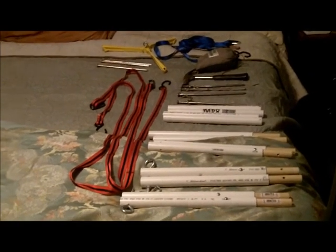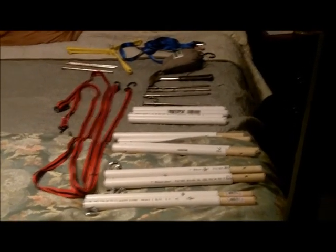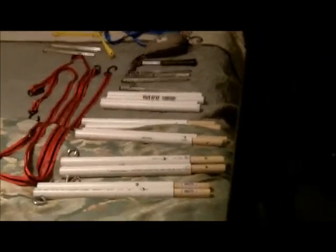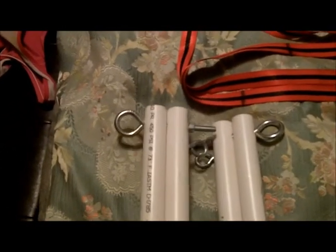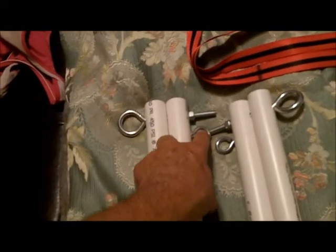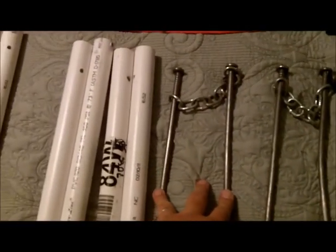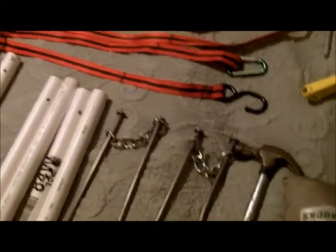Here are all the parts to the hammock hanging system. Because it's bloody baking hot outside and it's cool and air conditioned in here. Here we have the two bipods, the tops, with eye bolt and eye screw. Two metal pieces, two end pieces, two sets of chained anchor nails, a hammer to pound them in, a hammock, and two 10 foot long motorcycle tie down straps.